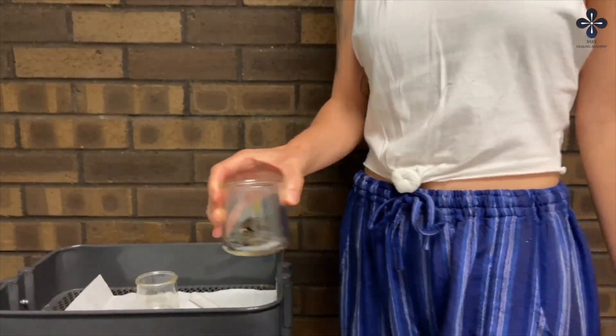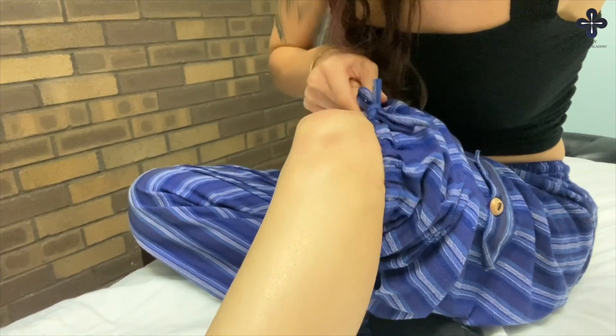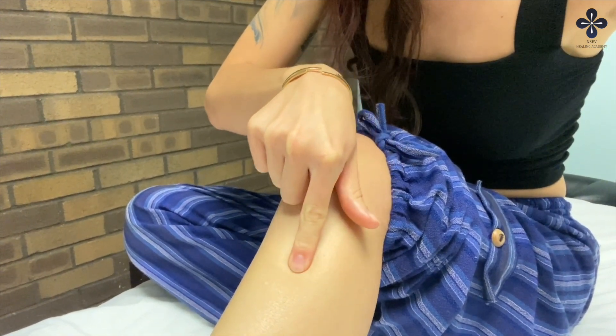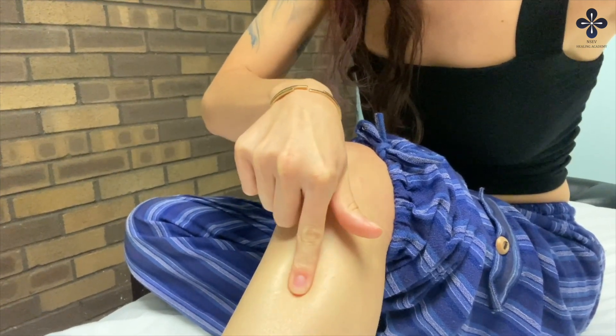To locate Stomach 36, flex the knees slightly and locate the lateral edge of the kneecap on each leg. Slide your finger about three inches down from this point until you feel your tibia bone. Then move your finger lateral one finger breadth — this area should feel tender.